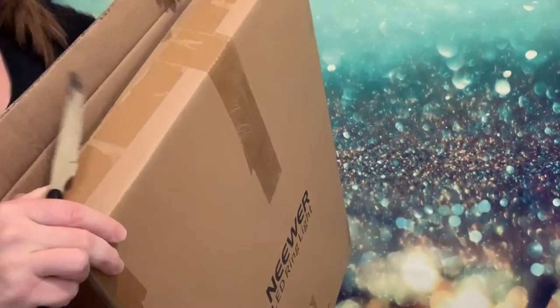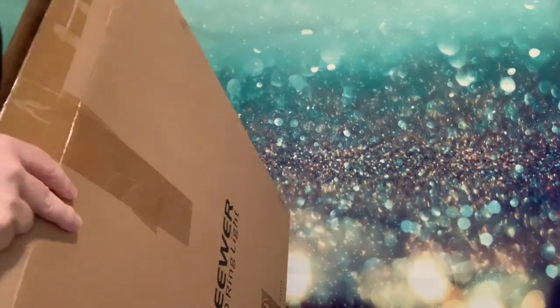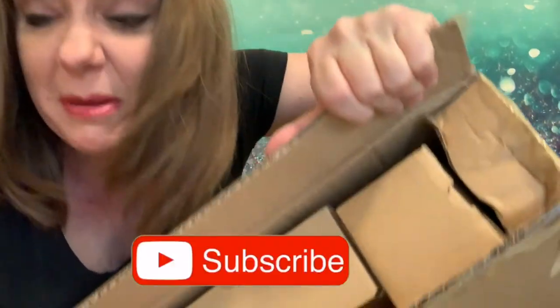This video is not sponsored by Newer — it's just the product I decided I wanted. You'll see why. Let's see what's in the box. I don't know if you guys can see this — more boxes, boxes upon boxes upon boxes.